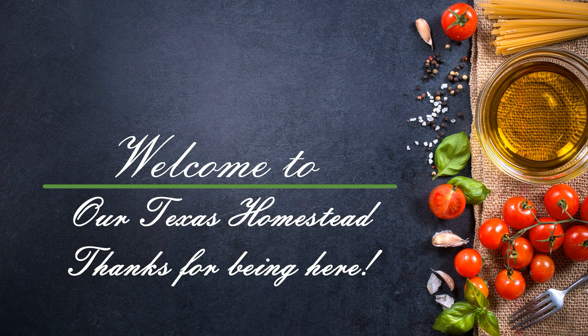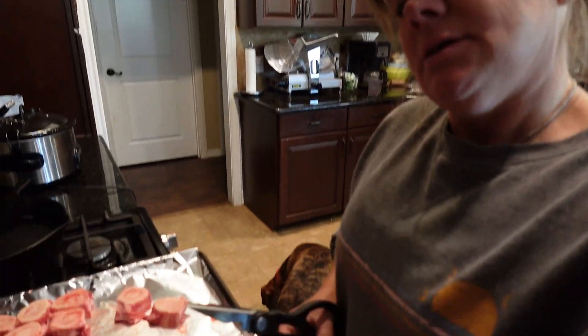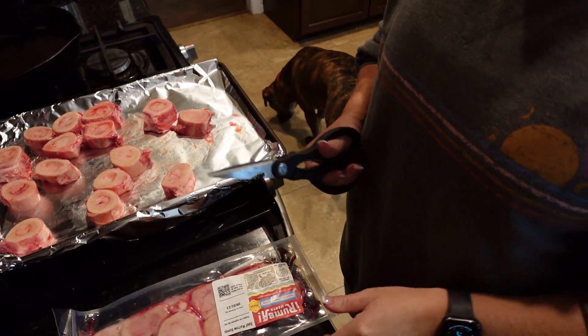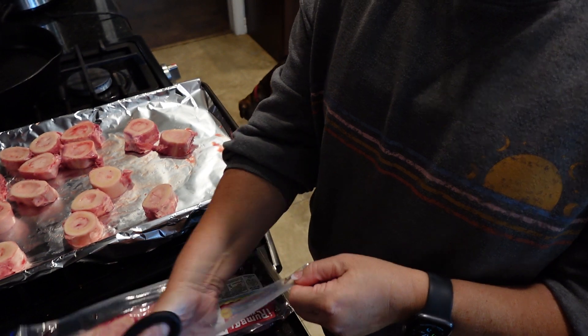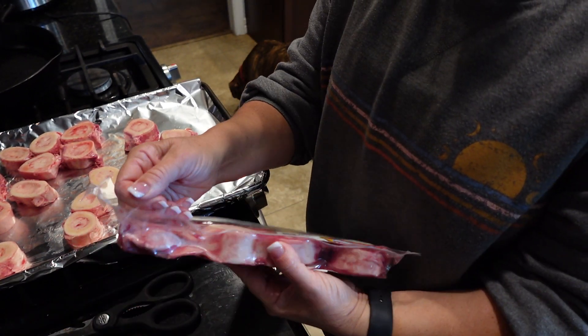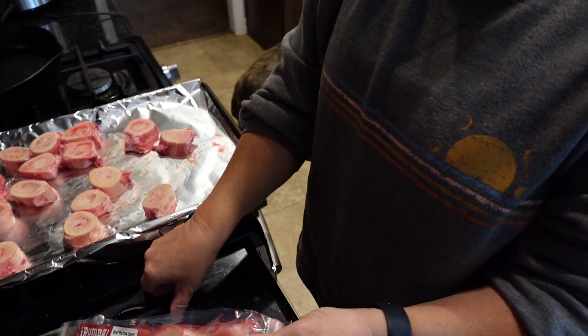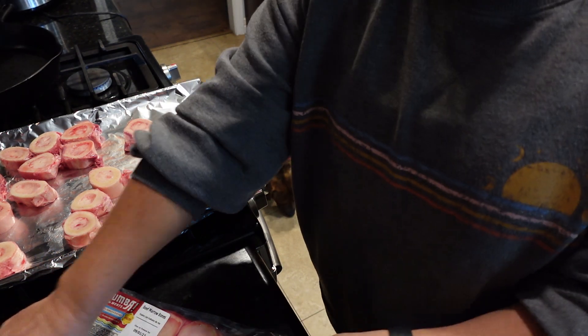Today I'm going to make some beef stock. I got these beef marrow bones — they were like three dollars a pound — and we're going to use those to make our stock. I'm going to roast them first. I've read it helps bring out the flavor. I haven't tried doing it without roasting them, so I don't know if there's really much of a difference.